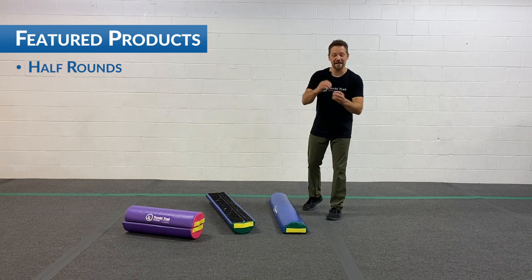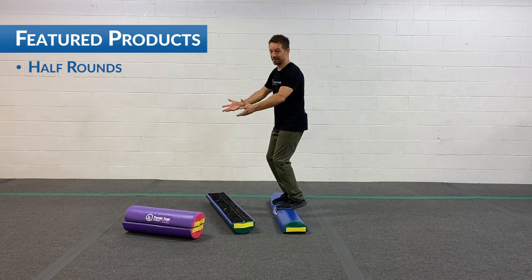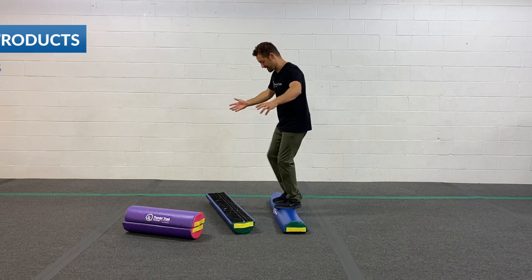We're gonna see if we can hold it for eight bananas. You ready? Here we go. One banana, two banana, three banana, four banana, five banana, six banana, seven banana, eight banana. All right.